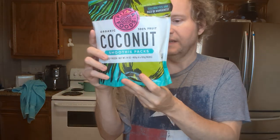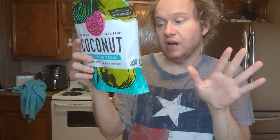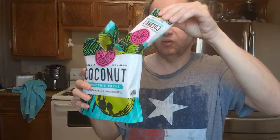Instead of adding coconut water or regular water, I added one of these packets. It's coconut puree, which is organic coconut meat, and also coconut water, all in one of these packets. I got this at the grocery store.